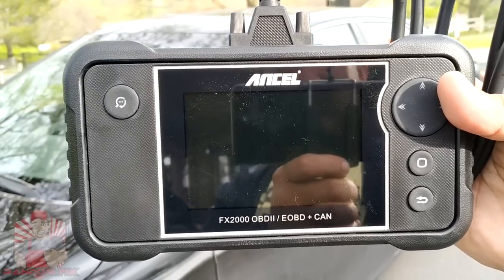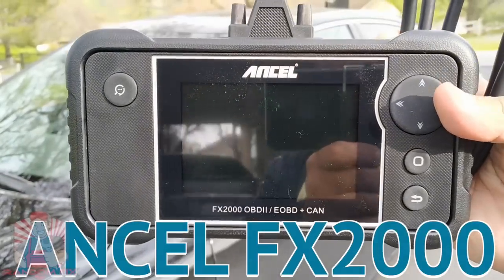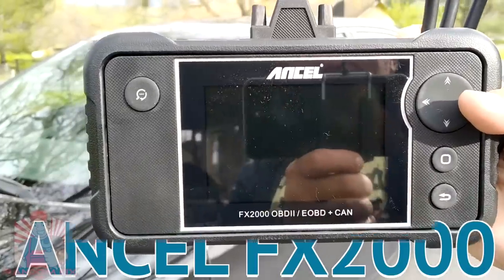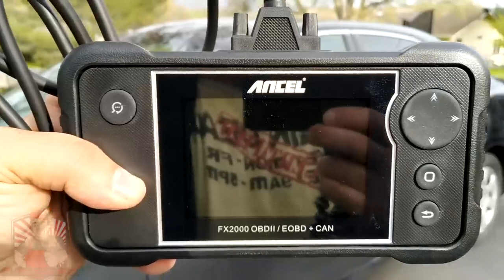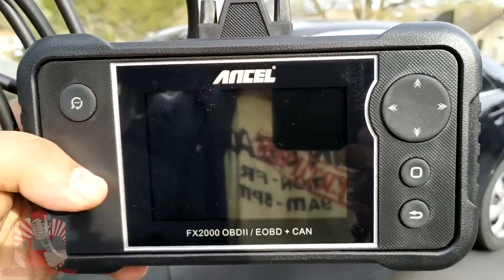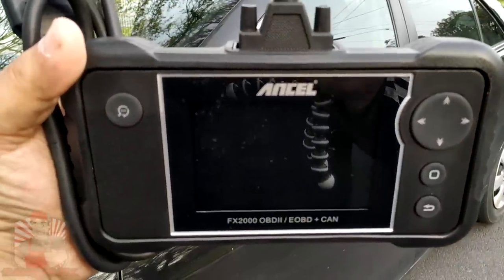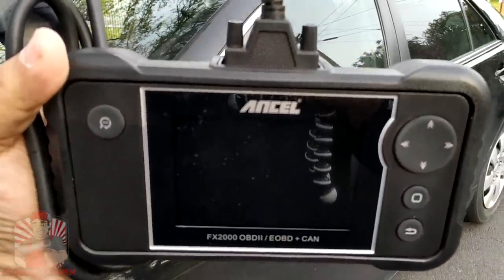Hello world, this is Random Fix and today we're going to be reviewing the Ancel FX-2000. This thing is really rugged and compact. It's got a nice four-inch screen and this is going to be a complete scan tool — all professional grade material here — with labor rates and diagnostic fees going up everywhere.